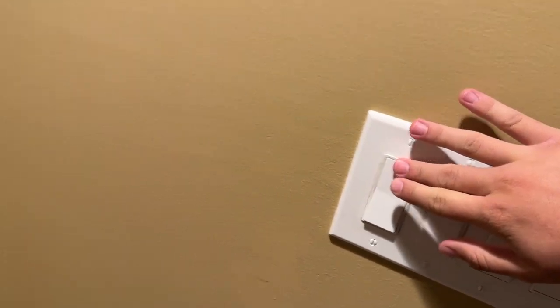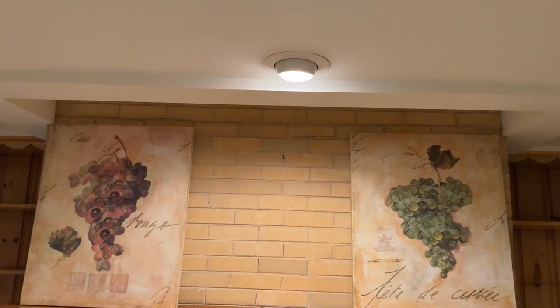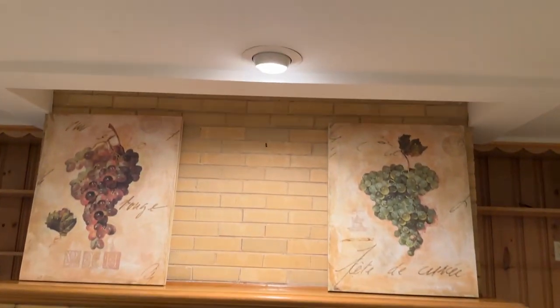And then finally we have this guy right here which turns on the fireplace spotlight. Which you can see — this one is actually kind of facing the mantle here.